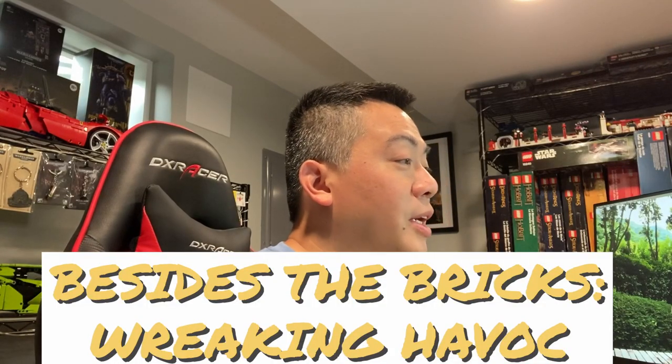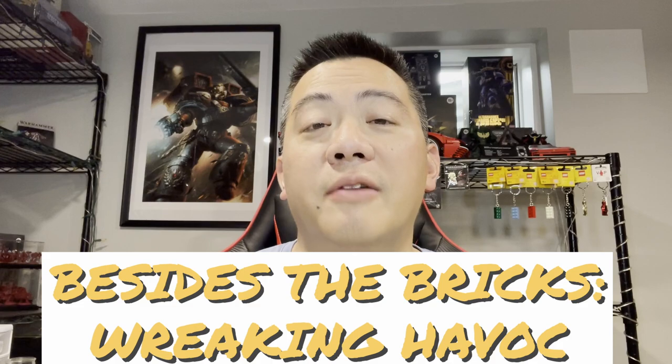Welcome back, my family. This is Sprues and Studs, and today we are going to be delving into the ruinous powers of chaos. I have definitely succumbed to the siren song that is chaos — the sweet whispers of Slaanesh, the calls to power from Khorne, the wiles of Tzeentch, and the corrupting powers of Nurgle. Today we're going to be reviewing a Chaos Space Marine, specifically a Havoc Space Marine, wielding my favorite heavy weapon: the Las Cannon. I'm pretty excited to see what Joy Toy has to offer with this particular action figure.